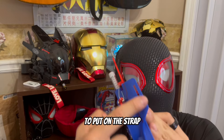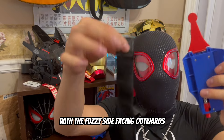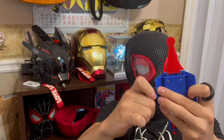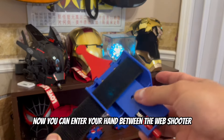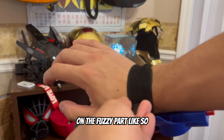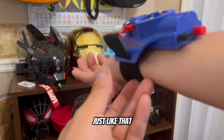To put on the strap, make sure you enter it through the holes with the fuzzy side facing outwards like this. Now you can enter your hand between the web shooter and the strap, and attach the ends on the strap on the fuzzy part like so. Just like that.